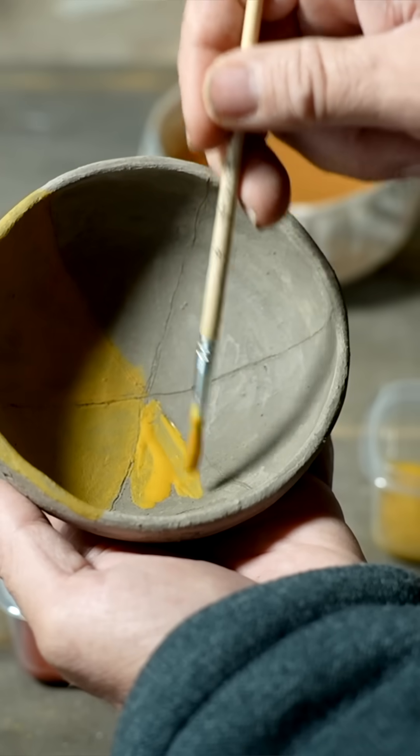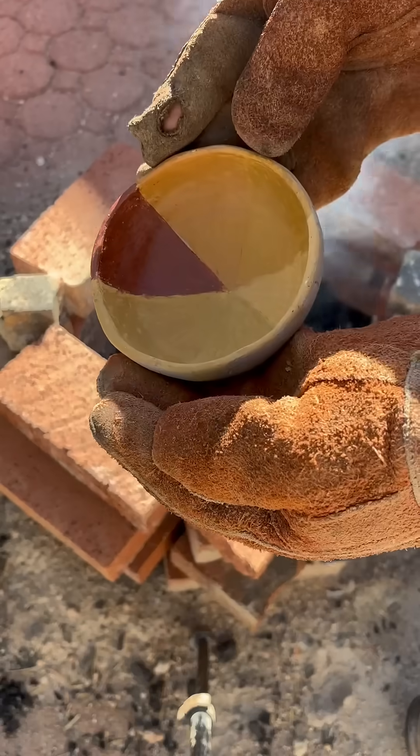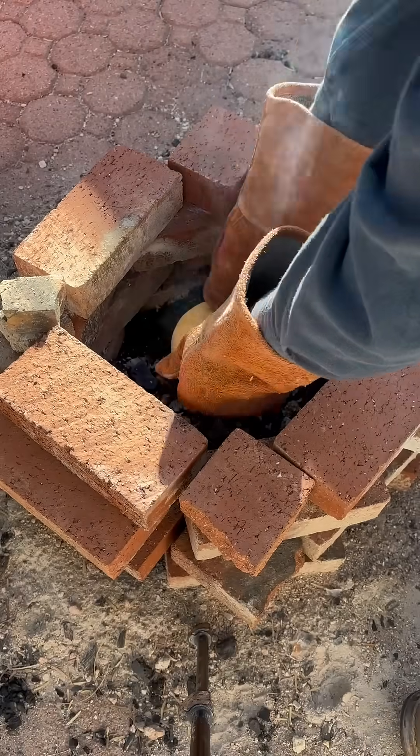I made myself a little test bowl, and I've been painting them on in different segments. And now today I'm ready to fire this. So I'm going to take this in my oven and preheat it for a little bit, then take it out in my yard and fire it with charcoal so we can see what colors they turn out after firing.